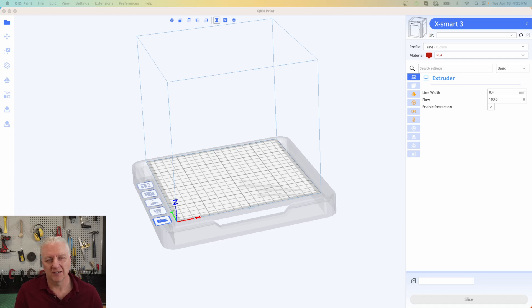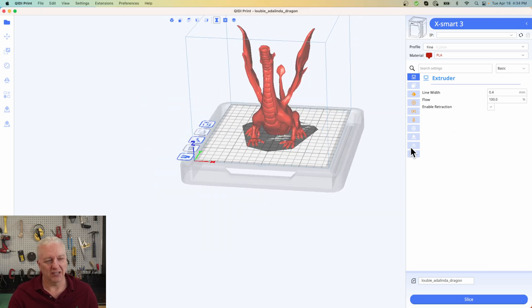Out of the box you can't use a different slicer than what Chidi provides. They offer one called Chidi Print, which is essentially a reskinned Cura with Wi-Fi support and it works well, though I'm not sure which version of Cura it's based on — some later features like ironing don't seem to be present. I actually like the UI a little better than stock Cura. There's no Wi-Fi plugin support for Chidi printers on the Cura marketplace, so Chidi Print is the way to go.